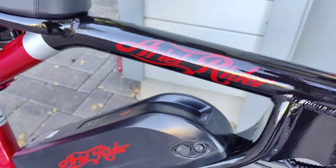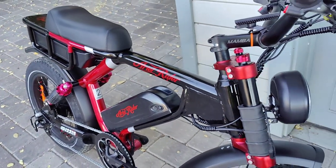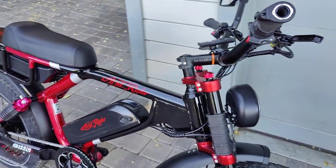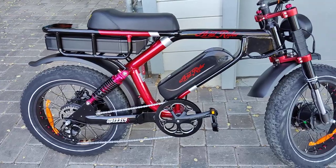I got my Aerial Rider Grizzly yesterday, and so I thought I would do a quick first impressions video. I've done three rides on it, and I just thought people might be kind of interested in a first impressions video.